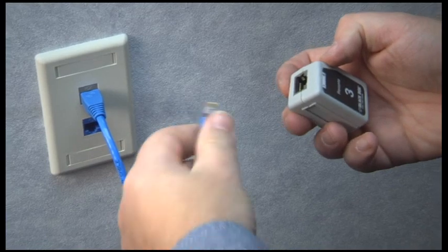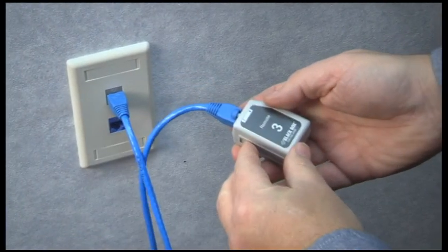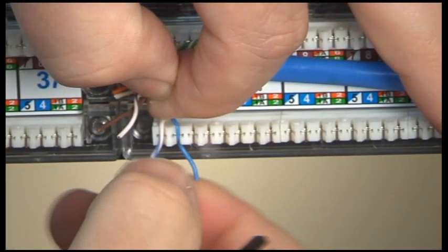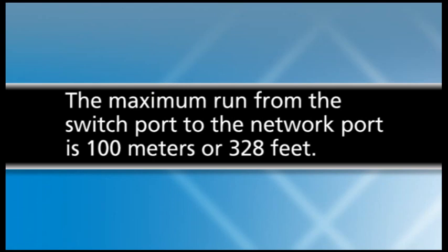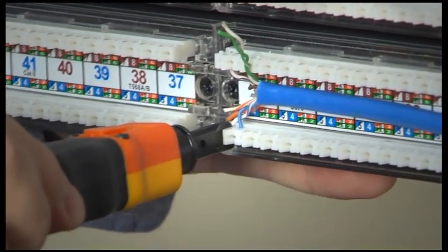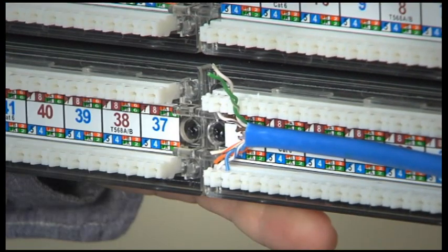If you're working alone, attach your tester's remote unit with a known good patch cable, preferably one that'll be as long as the longest cable you expect to use. Peel off enough slack to comfortably reach your patch panel. The maximum run from switch port to network port is 100 meters or 328 feet. Push the cable down on the back of the patch panel using the same color code as the jack for a straight-through connection. Then, using a typical length patch cable that you know is good quality, attach this end to the tester.